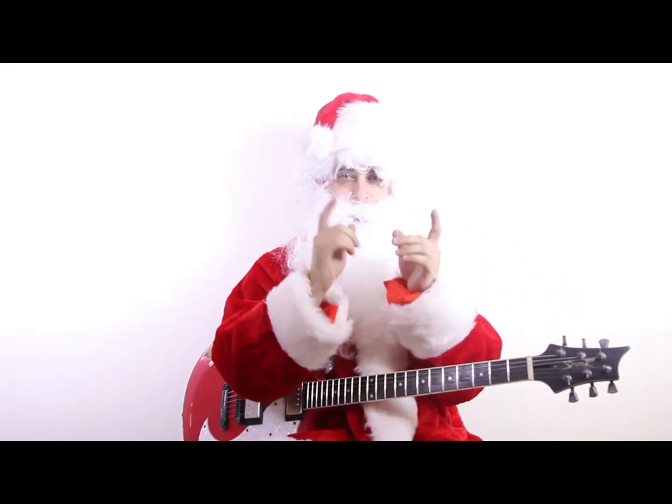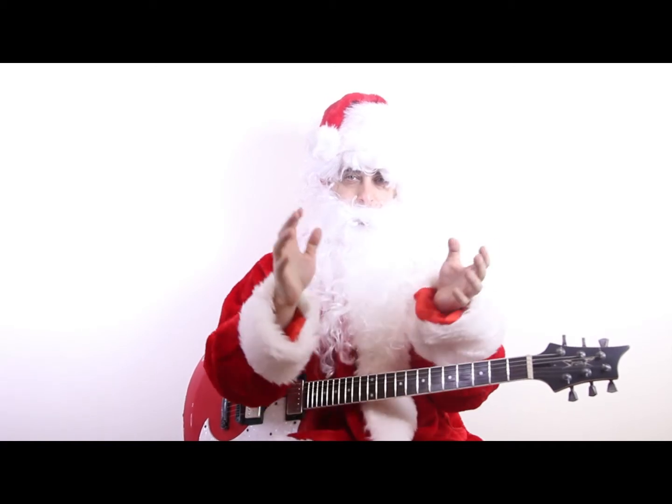See you soon. I hope you enjoyed that. More stuff coming, so stay tuned. I'll see you tomorrow. Ho ho ho!